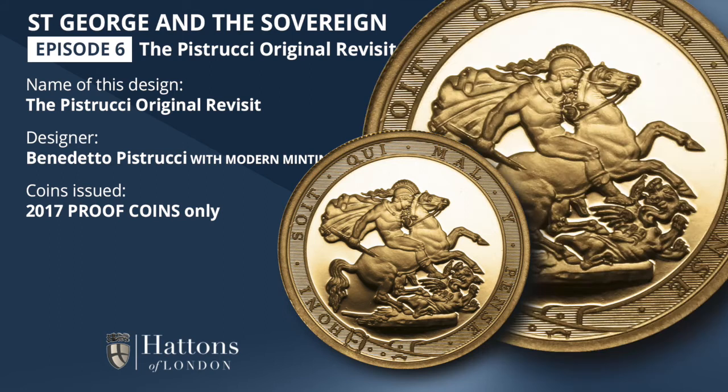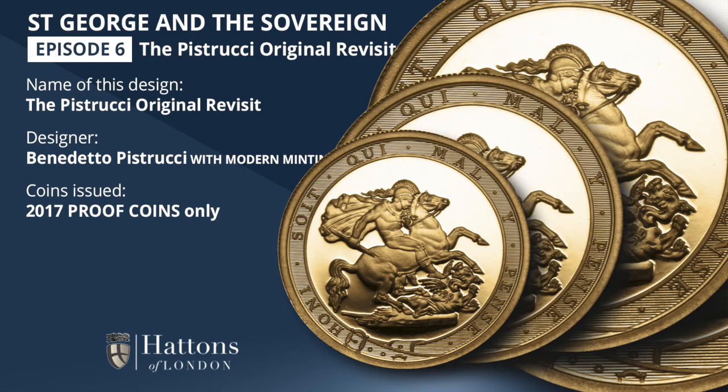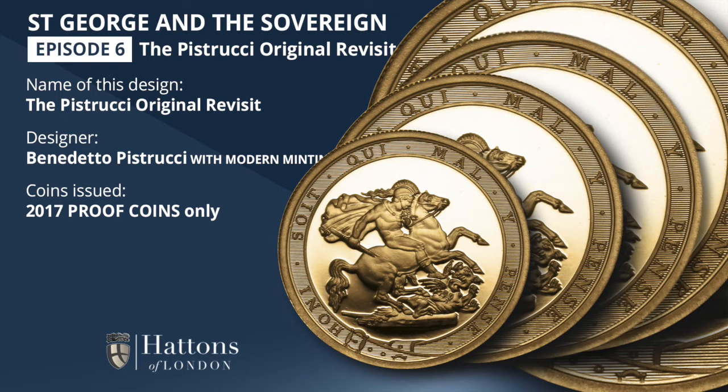For the quarter sovereign, double sovereign, and five pound coin, none of which were minted in 1817, this was the first and only time the Pistrucci Original design has appeared on these denominations. It was also the first time the design had appeared on the half sovereign. Although this coin was minted in 1817, it featured the Shield of Arms design, and so had not shared the same design as the Sovereigns in that year.